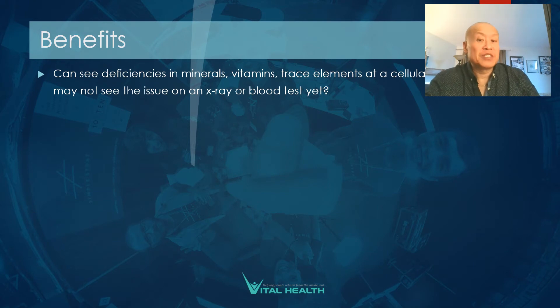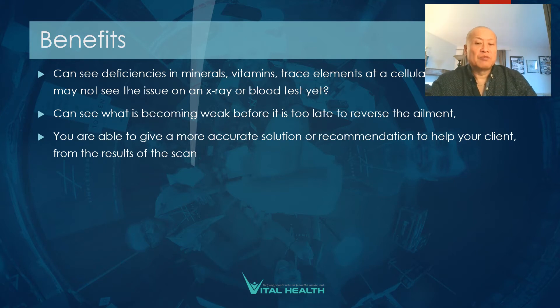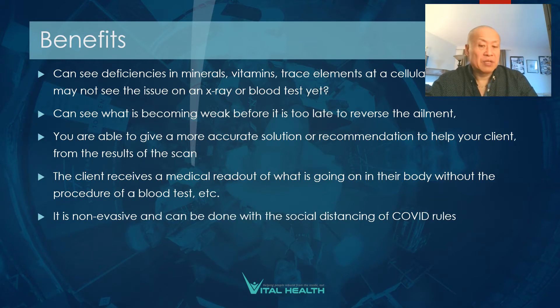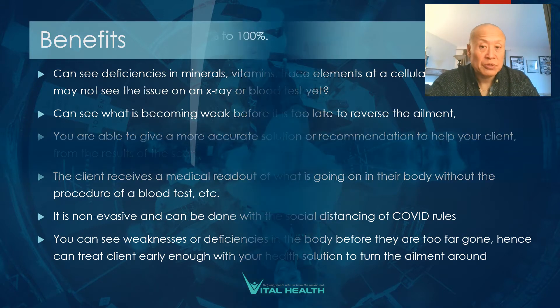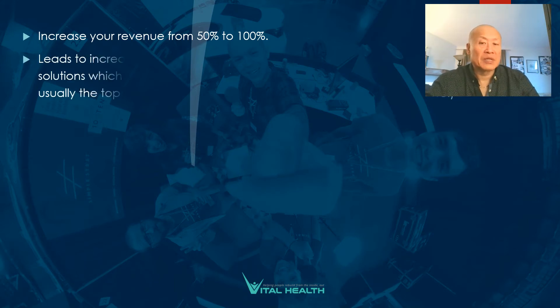Here are the benefits: you can see deficiencies in minerals, vitamins, and trace elements at a cellular level — and therefore may catch issues before they appear on an x-ray or blood test. You can see what is becoming weak before it's too late to reverse the ailment, and give a more accurate recommendation to help your client. The client receives a medical readout of what's going on in their body without requiring a blood test yet. It is non-invasive and can be done with COVID social distancing rules. You can also increase your revenue from 50% to 100%, as I've done in my practice over the last nine years.